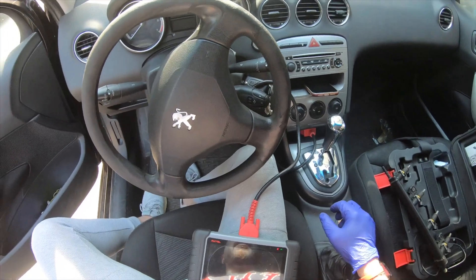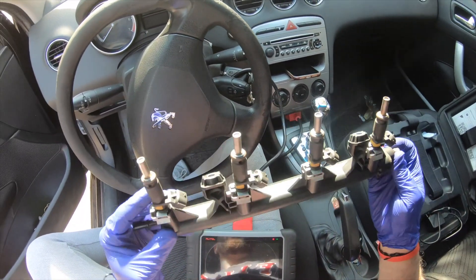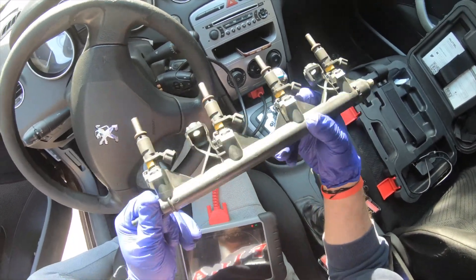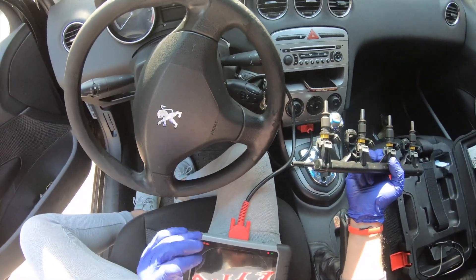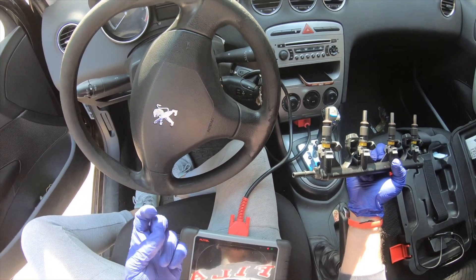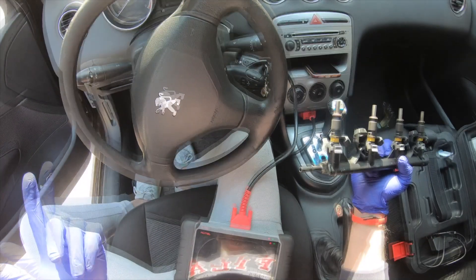After struggling with the problem on this Peugeot 308, I have found that this issue could be caused by bad injectors. So I have bought a used part — a very clean one — and I'm gonna replace it now. Just a reminder: the main problem is misfire on cylinder two. I have changed the spark plugs, I have changed the coils, I have cleaned the VVT valves, and even changed the VVT on the intake as was reflected in the scanner diagnosis.